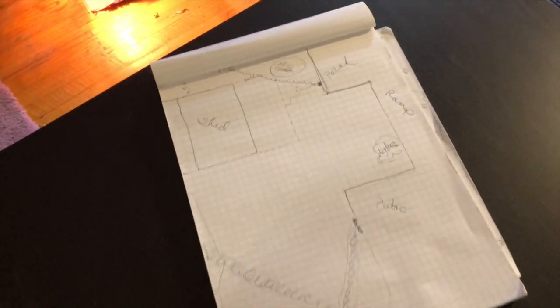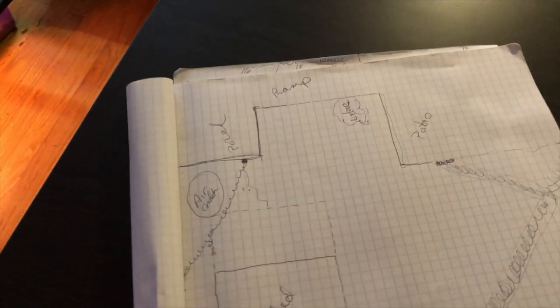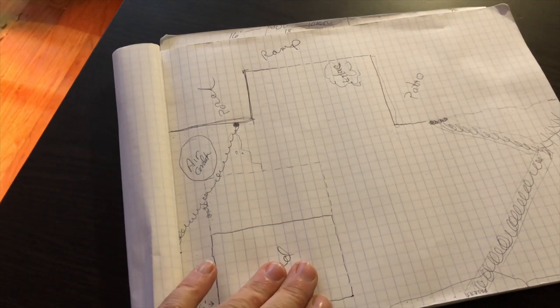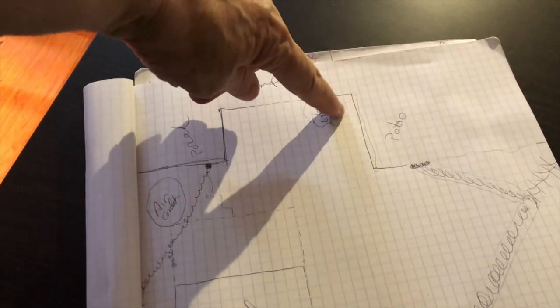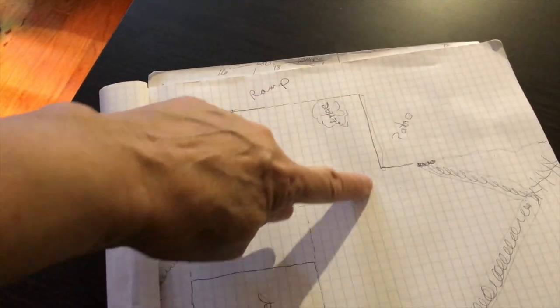Here's the beginning of my plans — there's my shed, air conditioning thing, my porch ramp, lilac, and here's where the pond is gonna go.